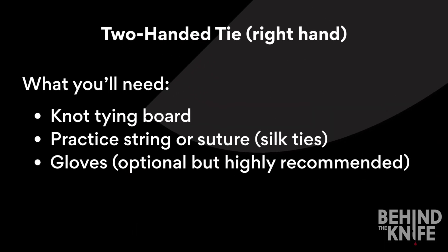Today we're going to learn how to do a two-hand tie. For this we'll need our knot tying board, our practice string, or you can use suture. Silk ties work best. Gloves are optional, but I highly recommend them.